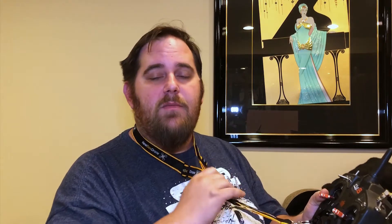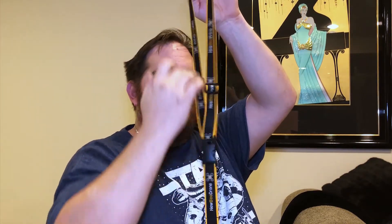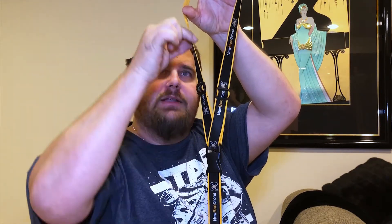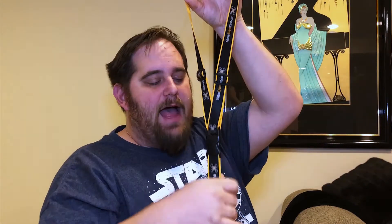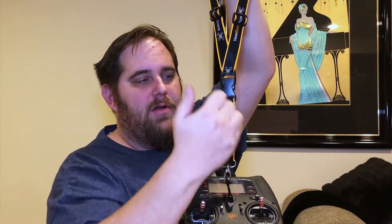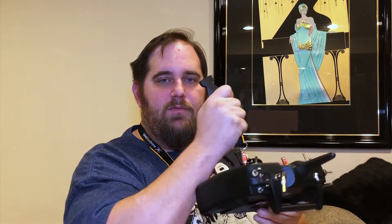Some other things I have of theirs: the lanyard I'm wearing right now. This is one of the most comfortable lanyards I've ever worn. The material is soft, comfortable on the neck. Let's talk about the adjusters — they're down here so when you adjust it to make it smaller, they're not rubbing on your neck. There are two of them; a lot of lanyards only have one, so if you need to make it really small, the buckle doesn't travel all the way up by your neck.